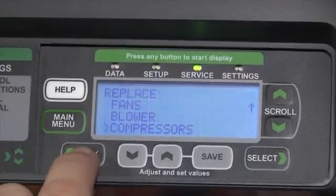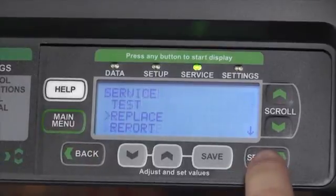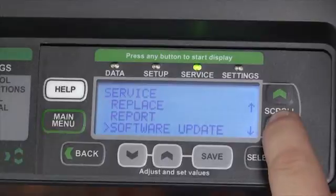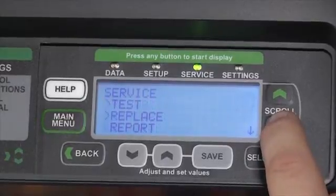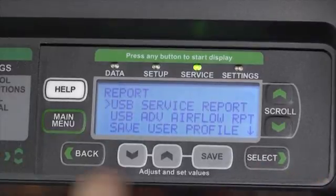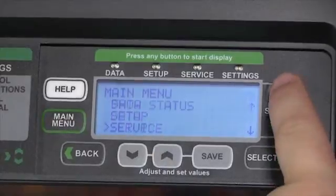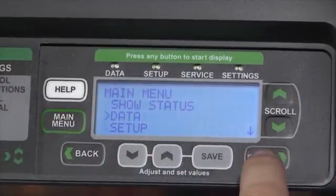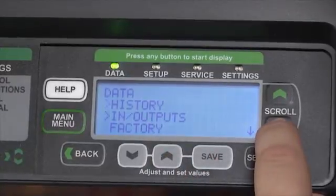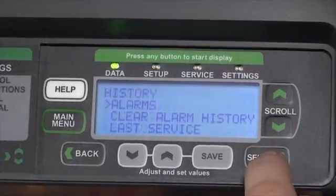Pressing the Back button will take us back to the Service menu, where we can scroll down and generate a report through our USB device to take back to our computers, or through the Service menu or Data menu items. We can go back in and scroll down to view the individual run times and history for the device.